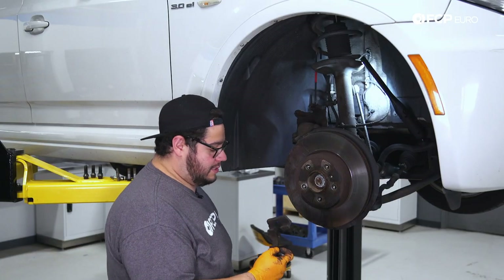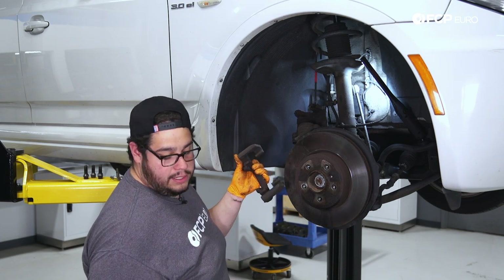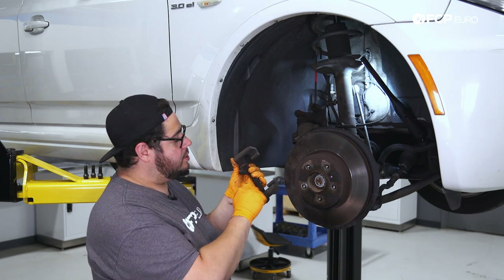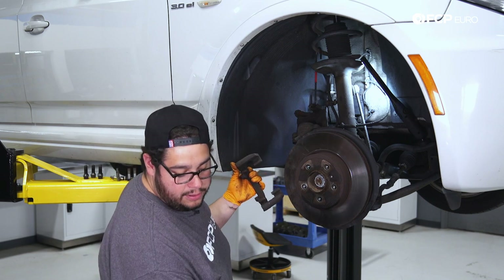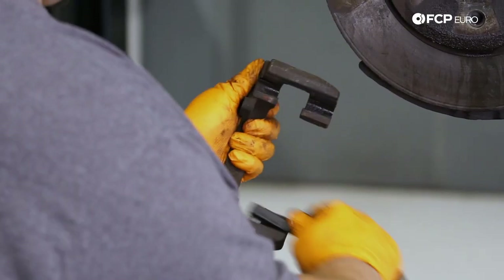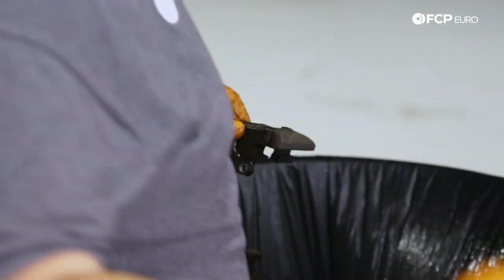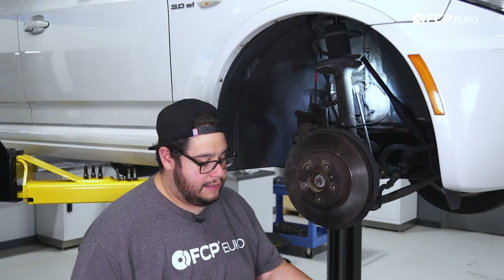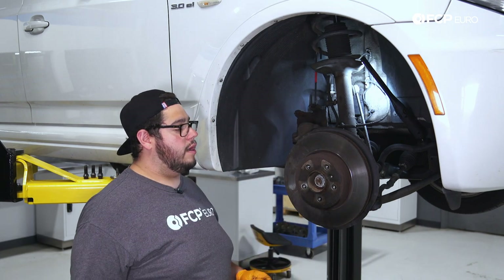Before you reinstall this bracket, you want to make sure you clean the channels that the pads ride in. You can use a small wire brush, some brake clean, or a wire wheel on a drill. I'm just going to take the wire brush now and zap them clean really quick with a little bit of brake clean. We'll set this to the side and let it evaporate. Now we can work on getting our rotor off.